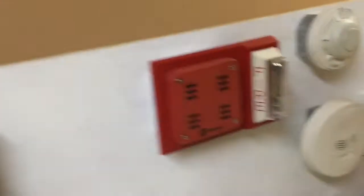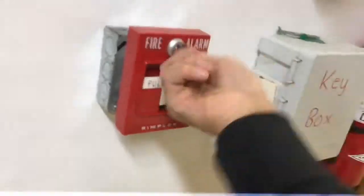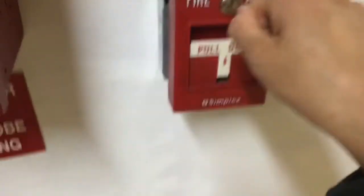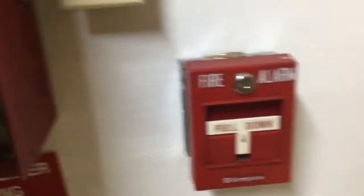There you go. Just for fun and giggles, I'm going to reset the panel, reset the pull stations, and set it on Code 3 — for those of you who like Code 3 — and then activate the detectors. One moment please.